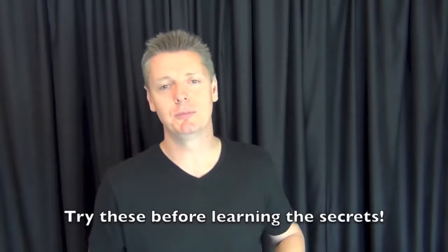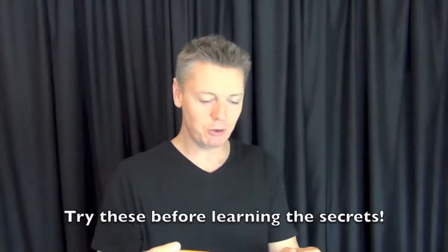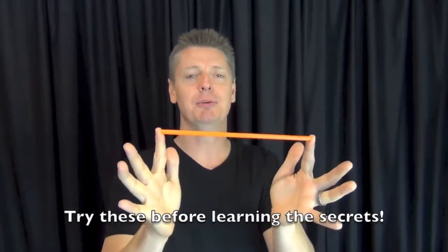Hey! Magician Rich Ferguson here today and I'm going to be teaching you how to win some money with straws. Bar bets are one of my favorite things because they're kind of like a magic trick, a play on words, a stunt, and a puzzle. It's all these things mixed together and you win free drinks with them. Let me share five really cool bar bets utilizing this simple tool.